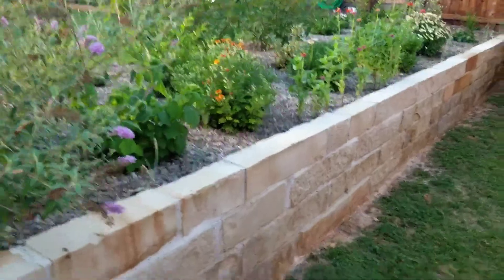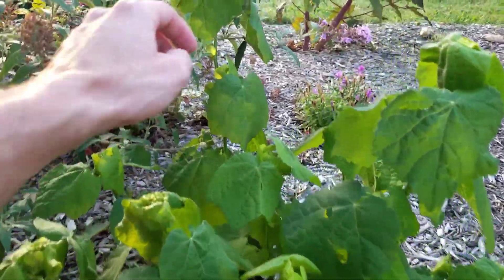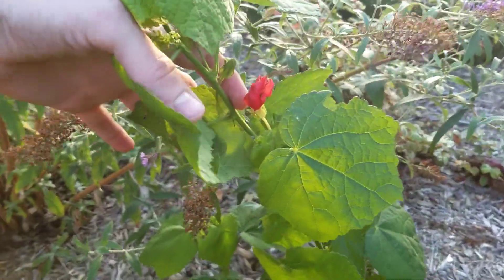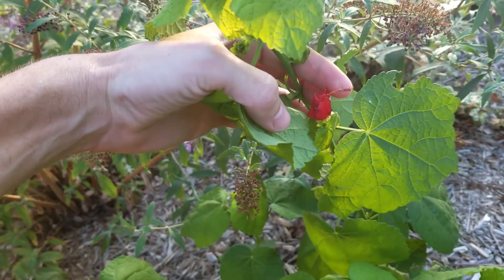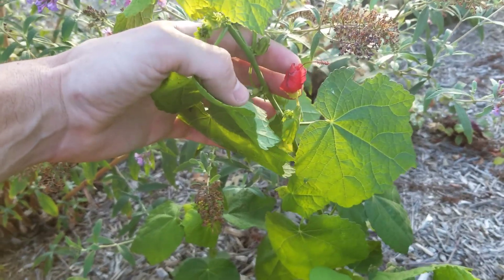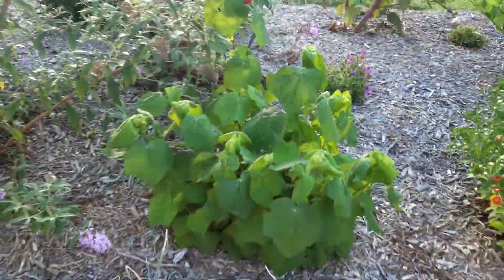We actually have a Turks cap hibiscus here — pretty, and it's flowering. There's one right there just starting. This is actually edible — it tastes a bit like apple, it's pretty seedy, but the flower is edible. It'll make a little berry that turns red and that's edible as well. It loves the heat and gives us those little flowers.